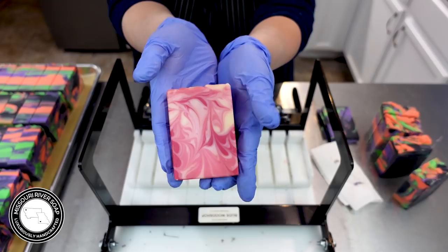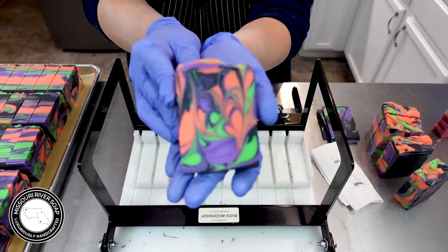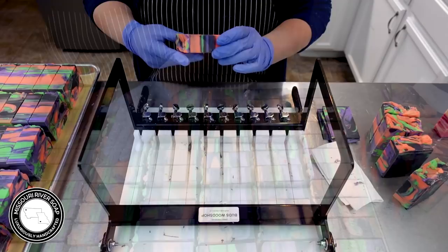Here's the strawberries and champagne soap bar doing the same general swirl with the hanger tool - I think it really turned out great. I love it. So there we have it - a few bars cleaned up to take the pictures. This is the Bite Me Soap. I hope you love it - I know I do. Thank you for watching and I'll catch you on the next video. Bye!